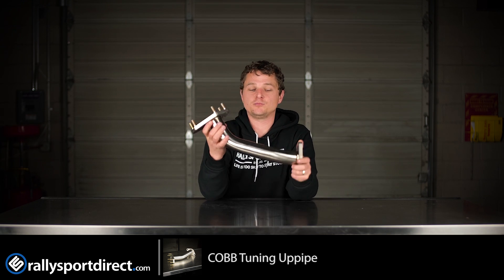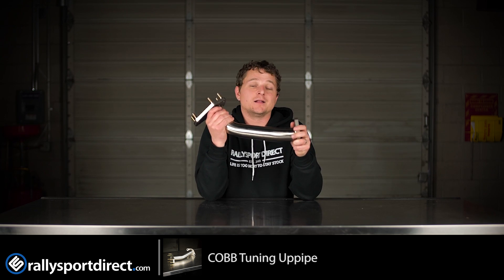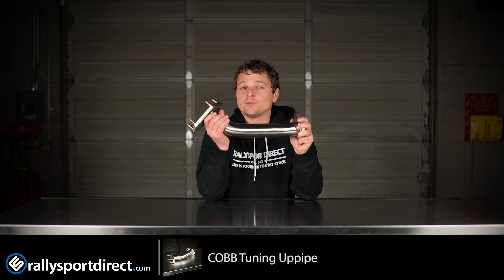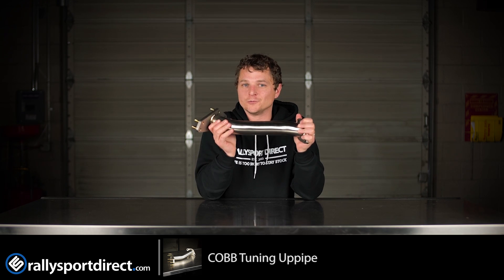These really thick flanges, beautiful welds — just a very high quality piece all around. So if you're looking for a little bit more performance, a little bit more reliability, a little bit more power, better throttle response, definitely check out the Cobb Tuning uppipe. It's an amazing product. That's all the time we've got for you today. Thanks for watching. We'll see you next time.